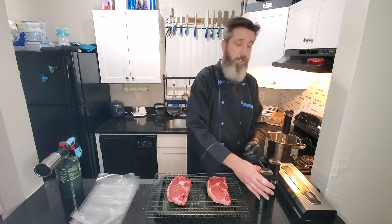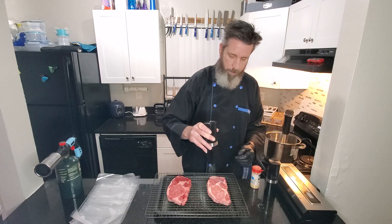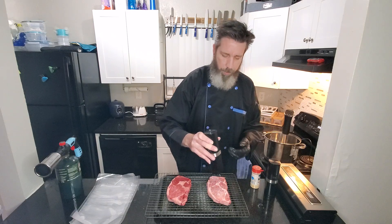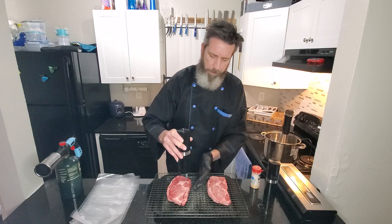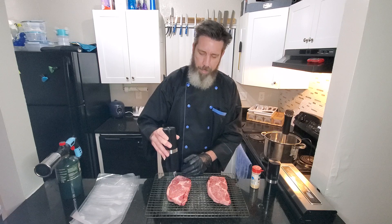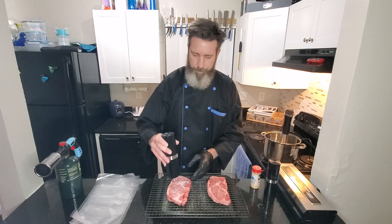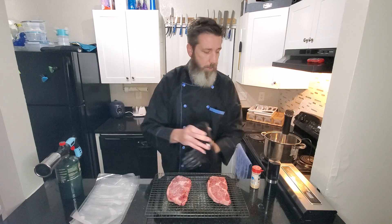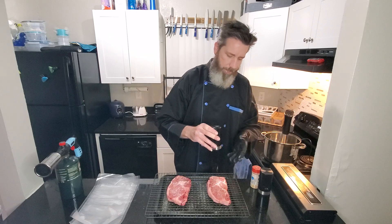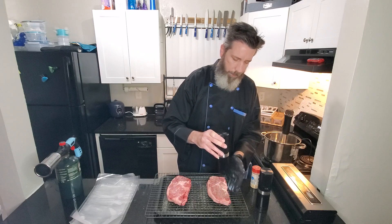I can smell that fresh pepper now. Then your garlic — just sprinkle it liberally and cover everything. Pat that down — I've got my gloves on — go ahead and pat that down, get it in there really good. We're gonna flip it over to the other side and you don't want the seasoning just falling off because you don't want to waste anything.